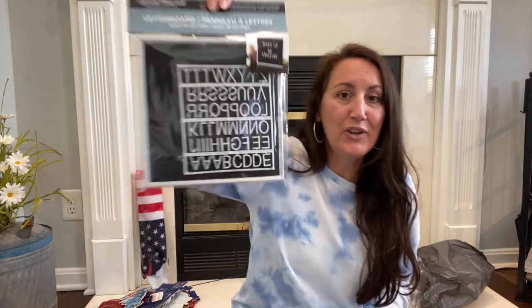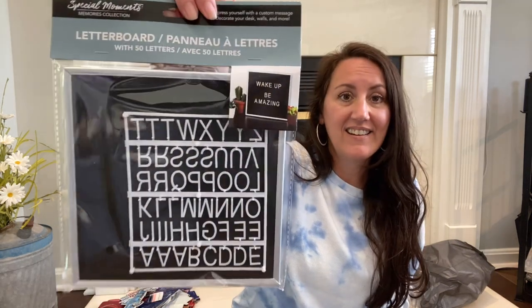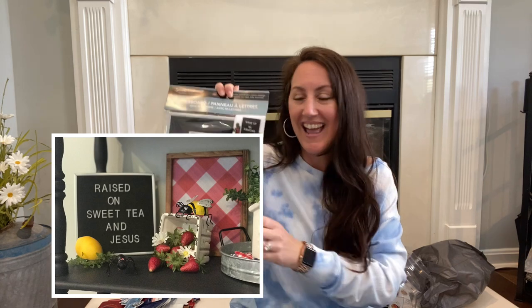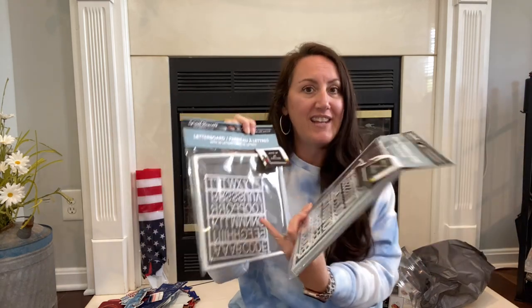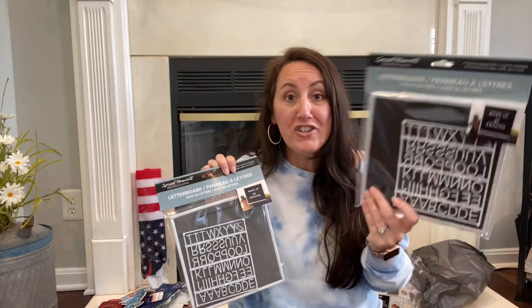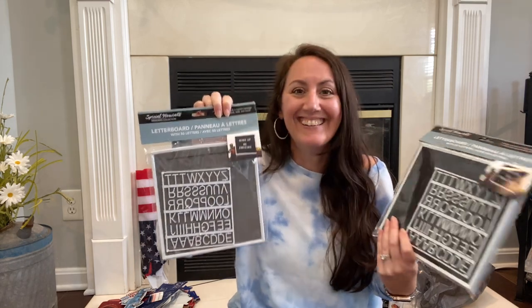They brought back the letter boards from last year — if you were trying to find these, they're back. They have the black with silver, you get 50 letters. Last year with my lemon and strawberry decor, I put 'Raised on Sweet Tea and Jesus' on mine on my little shelves. They also have it in gray and white. These are perfect — the kids love them in their rooms too. You can change what it says every day, use it for birthdays, little messages in the morning like 'I love you, have a great day,' or put them in the bathroom — 'wash your hands,' 'best seat in the house' above your toilet.